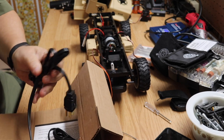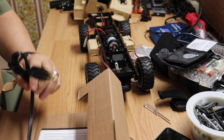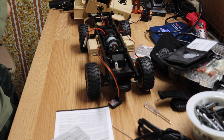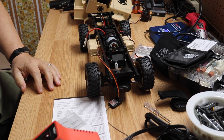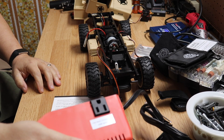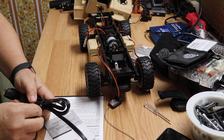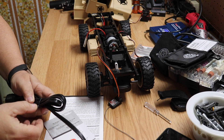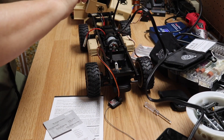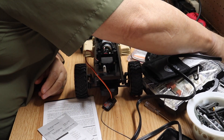Nice soldering iron — heat control, thermostat control, amperage control, whatever you want to call it. And it has an outlet for the soldering iron connected to the control, which makes sense since it tells you how many amps you're sending to the iron.